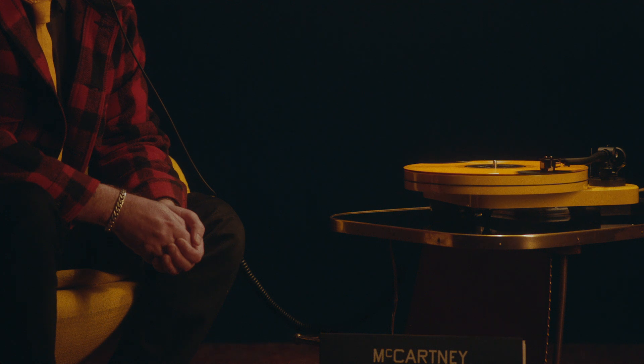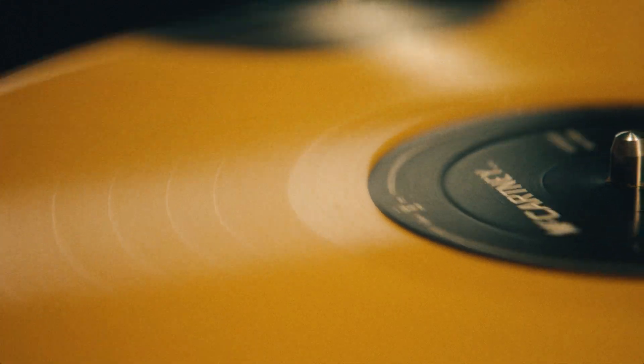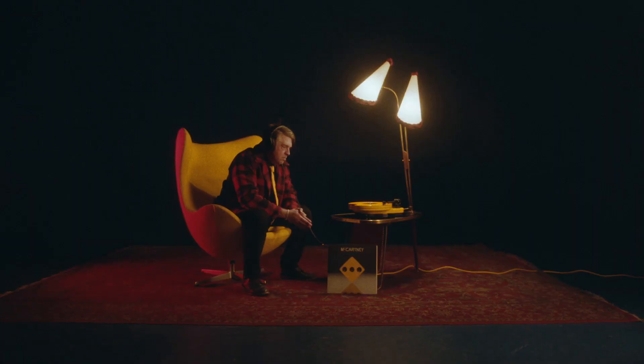I hope that philosophical idea of something new growing out of something old — a metaphorical rebirth as well as a physical rebirth for this vinyl — I hope that comes through to people. Maybe you can't hear it, but it's there.